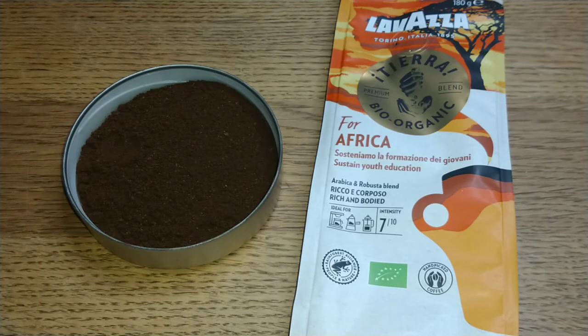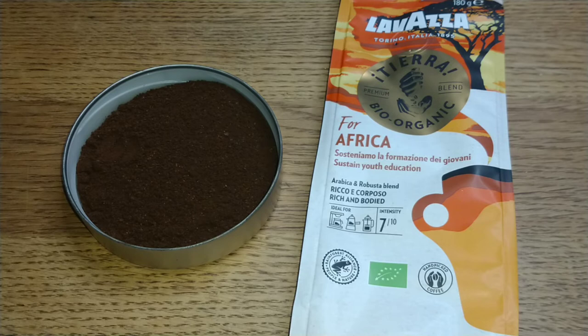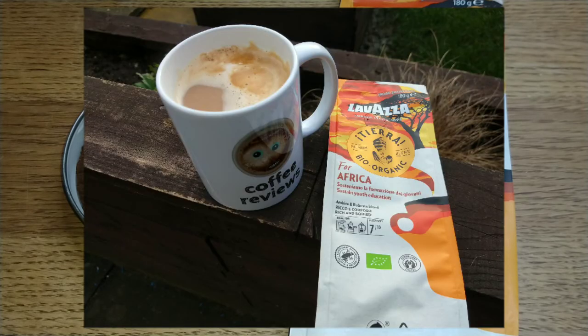I'd really like to hear from anyone who's tried this coffee, or let me know your opinions on Lavazza coffees in general in the comments section below. If you liked this video give it a thumbs up, and if you want to see more coffee reviews in the future, subscribe to my channel. Thanks for watching, bye for now.